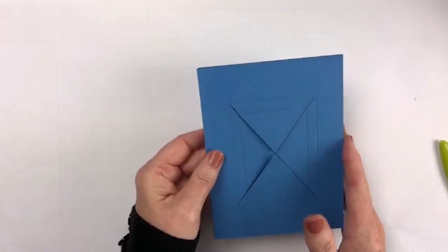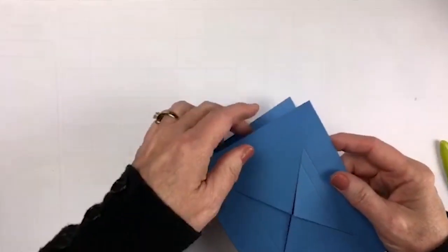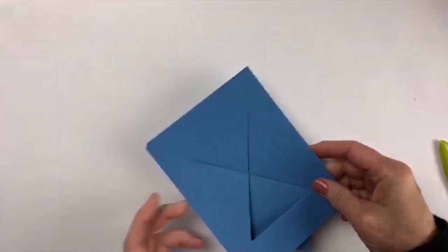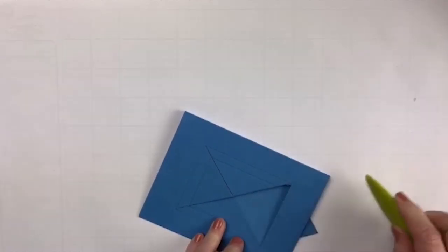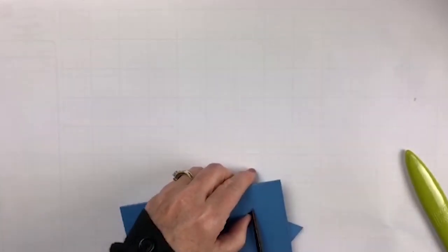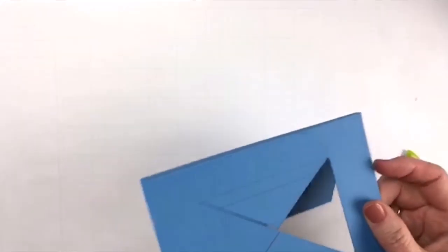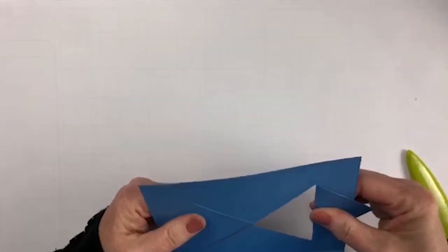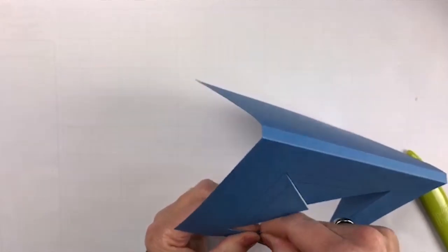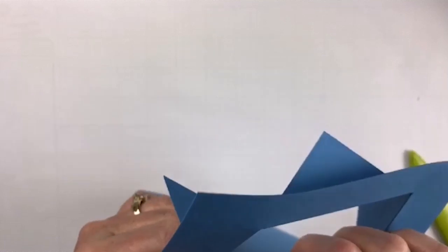So now we have all of these scored, and we have this little X in the middle. The first thing you want to do is take this and push it to the inside like that, then bone fold it using your crease tool. We still have this little flap on here — it's just pushed to the back — and we're going to do the same thing all the way around, pushing these outer ones all the way to the back, using our crease tool to make sure they are nice and flat.